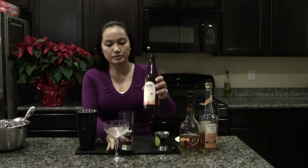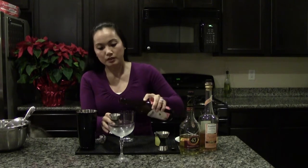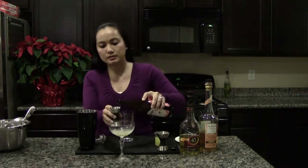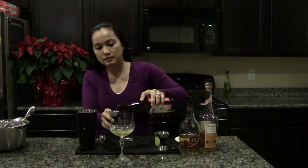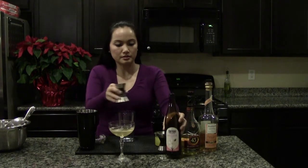So let's start by putting three ounces of this Nectar Blossom Cider into a nice chilled cocktail glass. Okay, three ounces of cider.